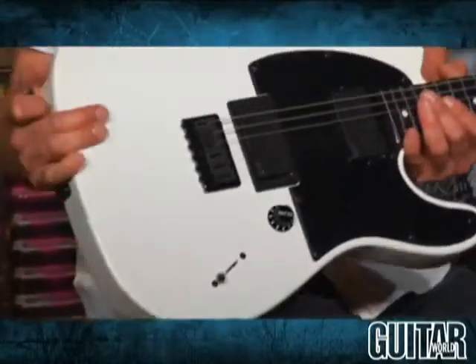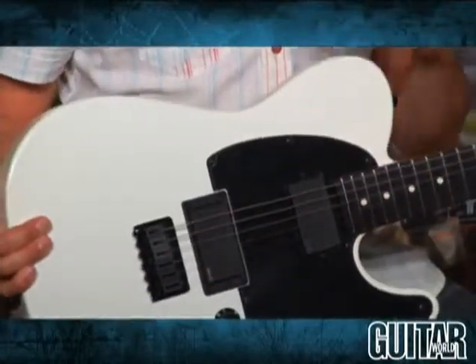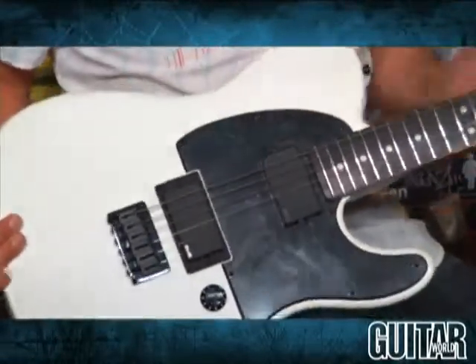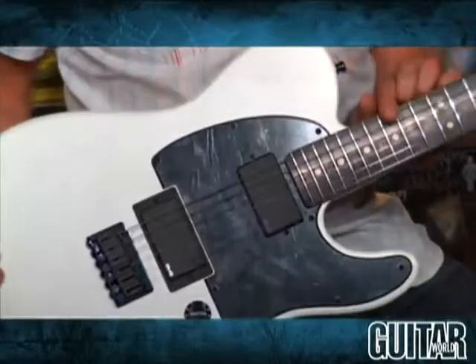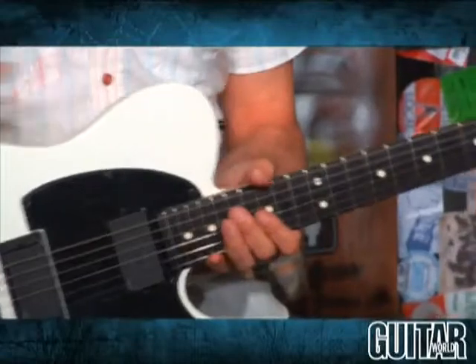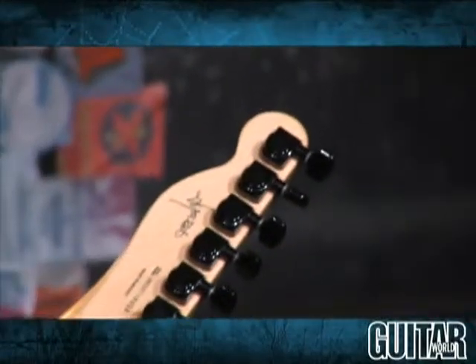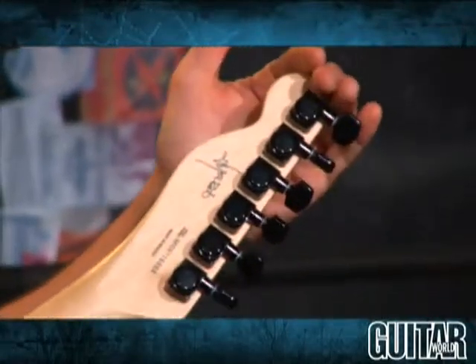We have basically a flat white finish, and this guitar comes in two versions. I have the flat white finish with a maple neck and an ebony fingerboard, 22 frets. There's another version with a flat black finish with an all-maple neck. The guitar also has locking tuners.